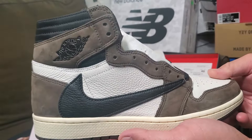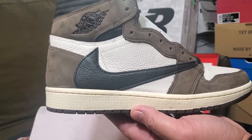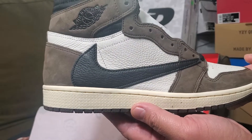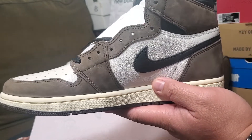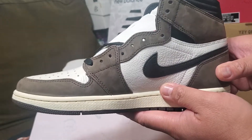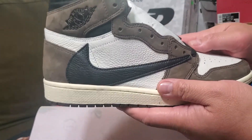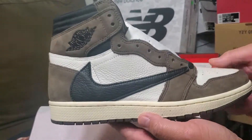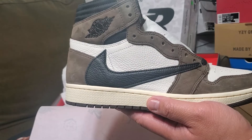I just wanted to share this with you guys — this is my first time seeing the Jordan 1 Travis Scott in hand, and it's super freaking beautiful. I love the shoes. I hope you put a like on my video and subscribe to help my channel grow. We're going to have some more hot shoes coming in soon. Till next time, Unbox United — thumbs up, peace!